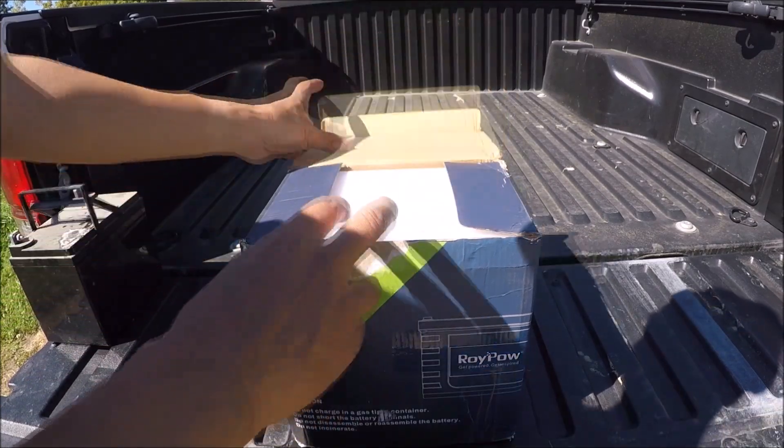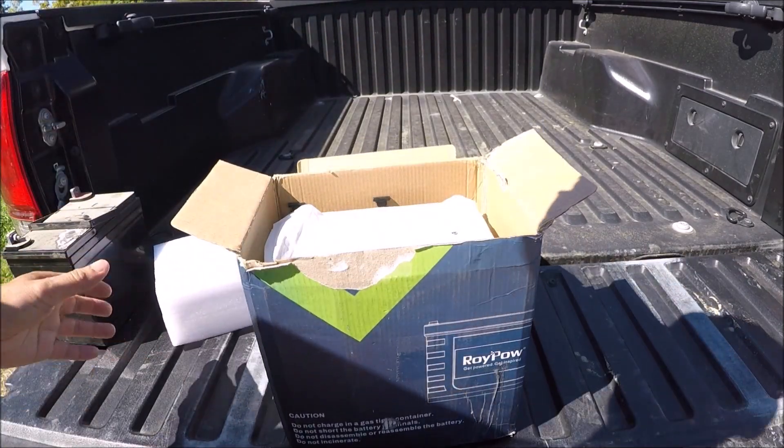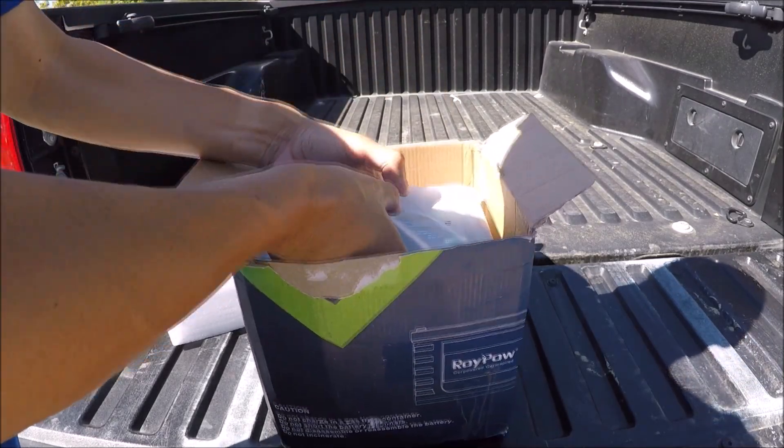So let's open this battery that I just got. Really nice — when I got it inside my house, I was quite surprised how light they are compared to the lead acid.